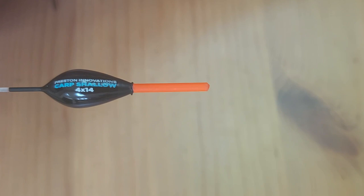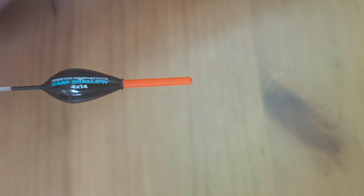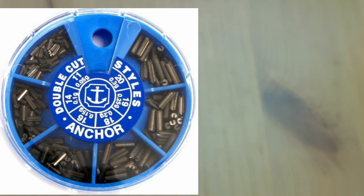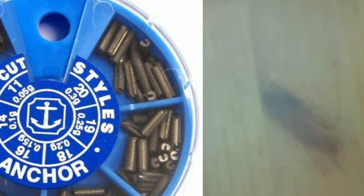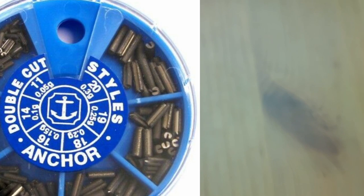Four by fourteen doesn't mean anything to anybody — what does it mean? It means four number-14 styles weights. I'm about to put some on the screen to show you what styles weights are. You can see this is an image of some styles weights made by a company called Anchor. It shows you what a styles weight looks like — it's a long thin cylinder with a groove in it that clips onto your line, and you generally need a tool to apply them.